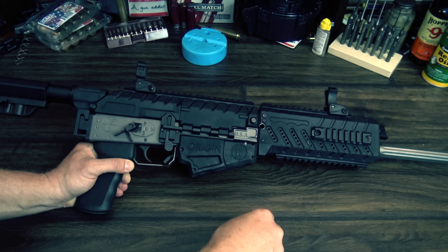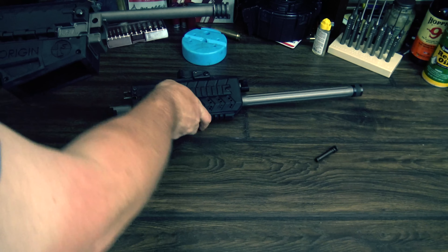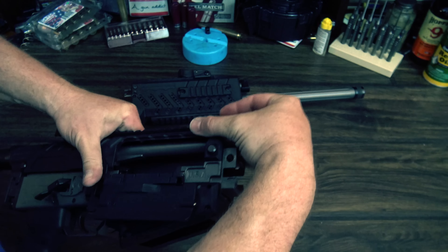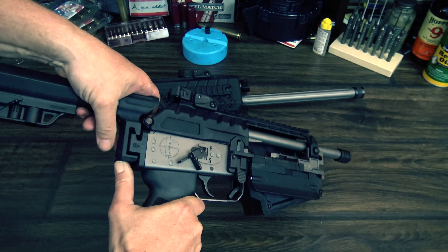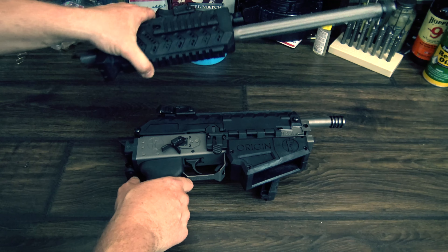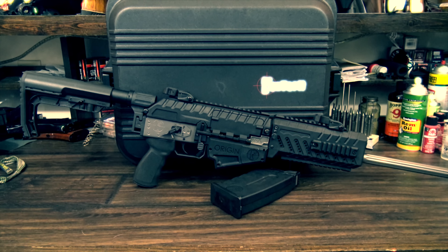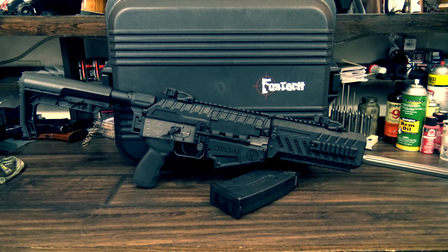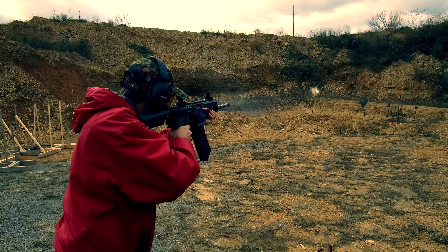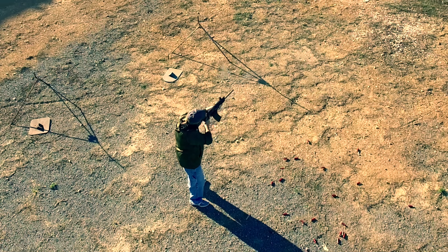Another neat thing about the Origin 12 is its disassembly method allows it to be a takedown shotgun and fit into a very small case. In fact, it ships in a relatively small Pelican case that will have you scratching your head — you'll be amazed that a full-size shotgun can fit in that case. But once you understand how it works, you'll realize it could actually fit into a case much smaller than that one. This also gives the shotgun quick-change barrel capabilities, so if you decided to make a short barrel shotgun out of it, you could quickly and easily swap between your short barrel and long barrel configurations.